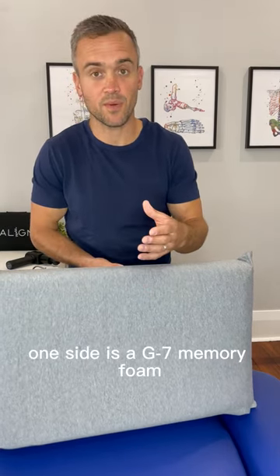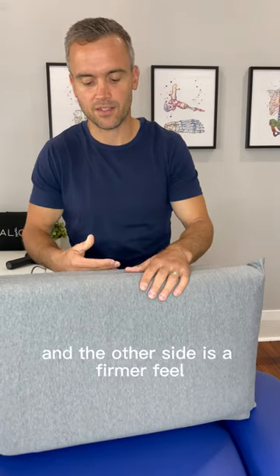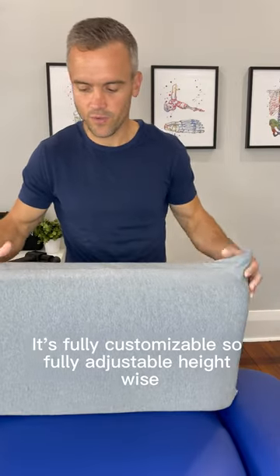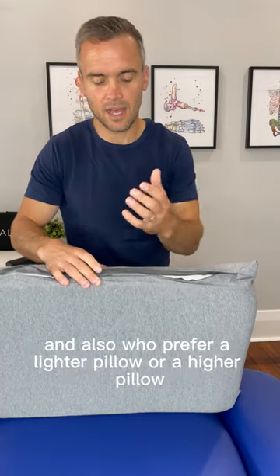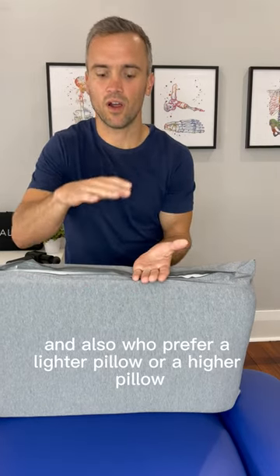One side is a G7 Memory Foam which gives that nice support but still with a softer feel, and the other side is a firmer feel. So great for side sleepers and back sleepers. It's fully customizable, so fully adjustable height wise — great for back sleepers and side sleepers, and also if you prefer a lighter pillow or a higher pillow.